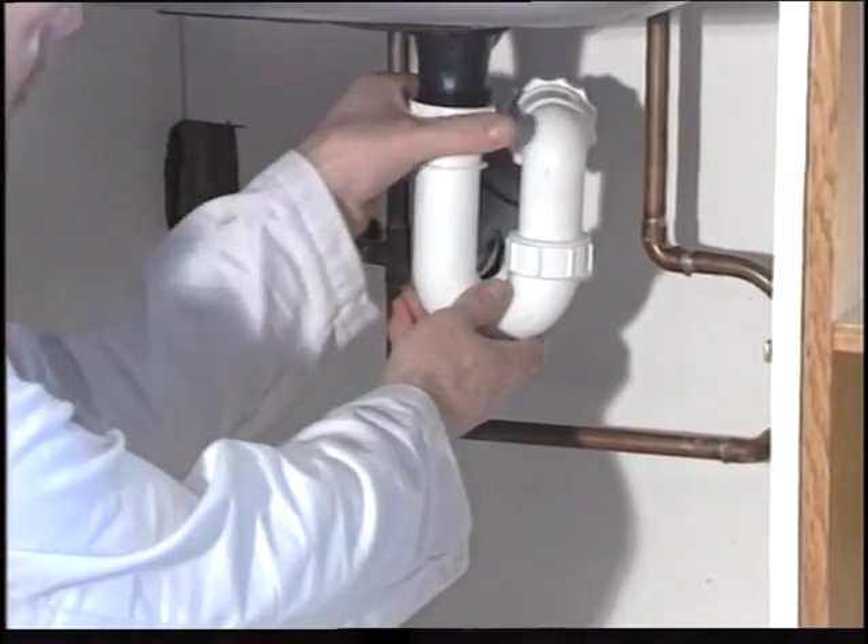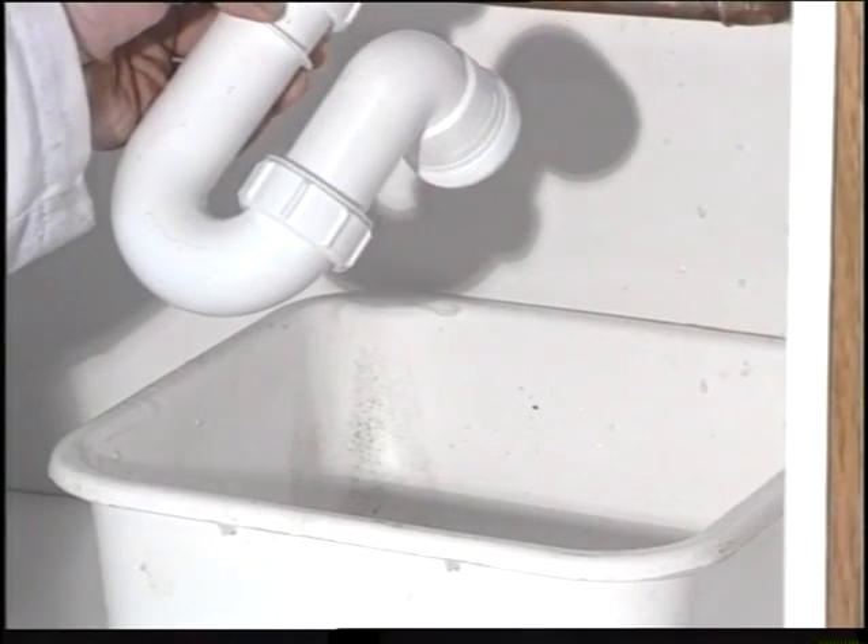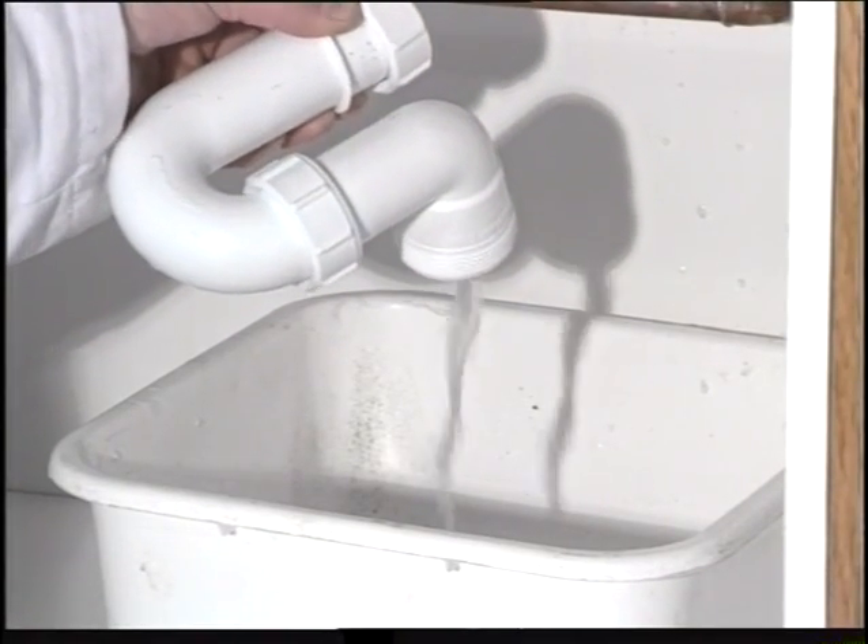Remove the sink trap by unscrewing the plastic nut. Now empty the undesirable into a bowl.